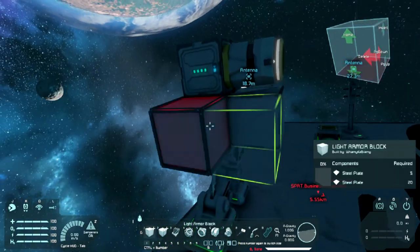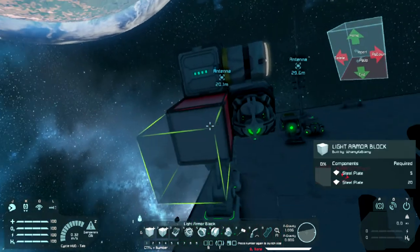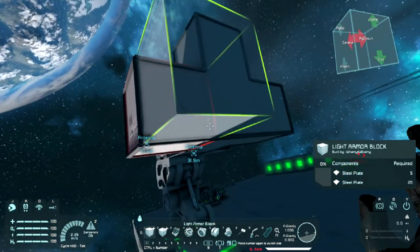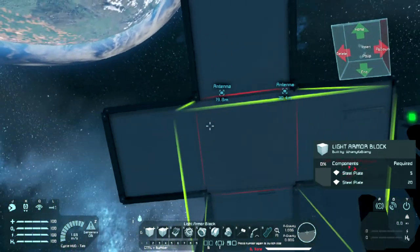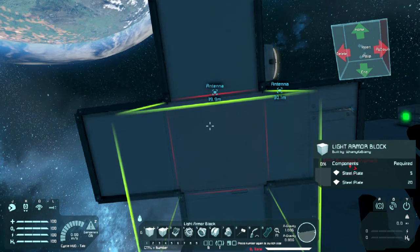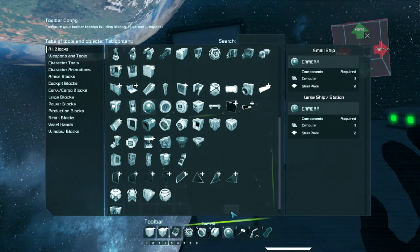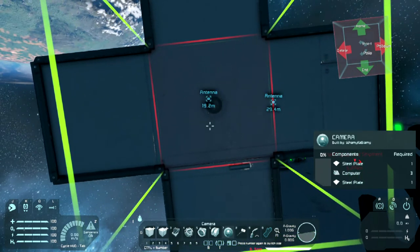Now what we're going to do is put a block here, put our gyro here, another block here. What I've found is that if you try and put your remote control on this, for some reason when it's connected to the station it messes it up. Sometimes you have to take it off and put it back on. Doing it this way seems to waylay that.